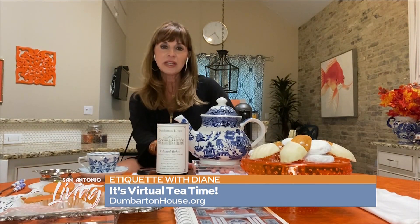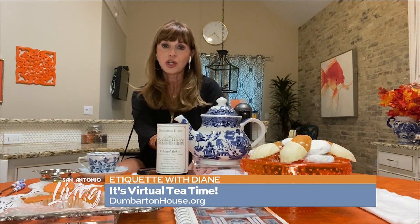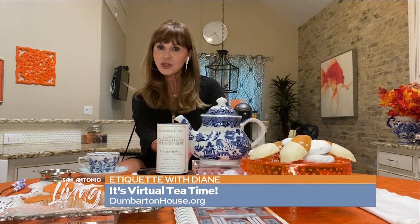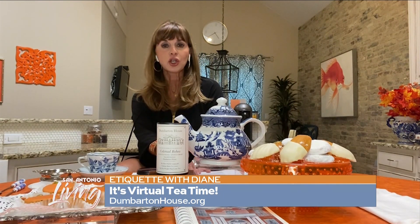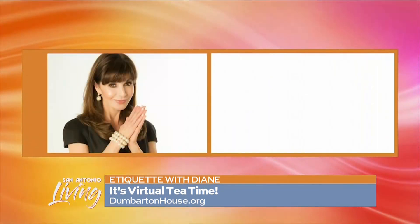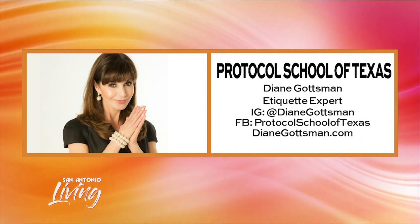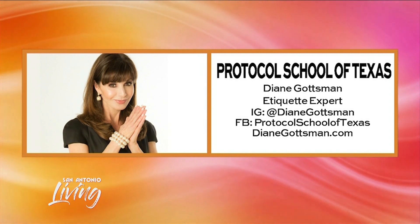A tea party is meant to be shared. You can share it with somebody in your home, a family member, or you can just share it with yourself — there's nothing better than sitting by yourself on a cool afternoon and enjoying a simple cup of tea. Follow me at Diane Gotsman on Instagram, Protocol School of Texas on Facebook, and I look forward to seeing you soon.